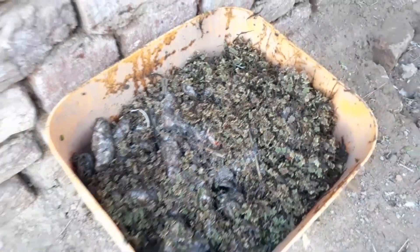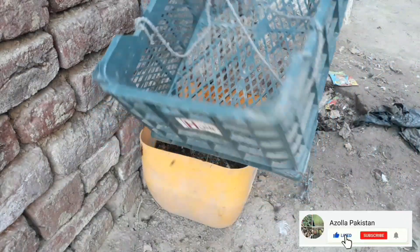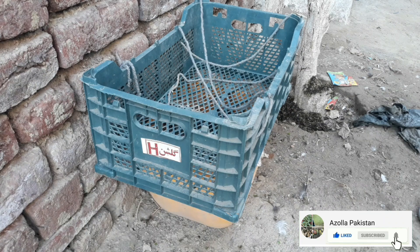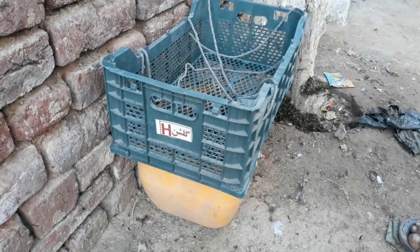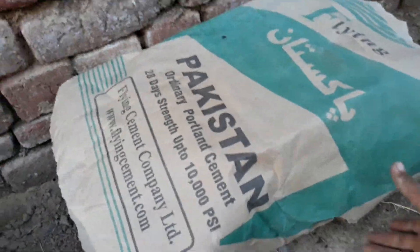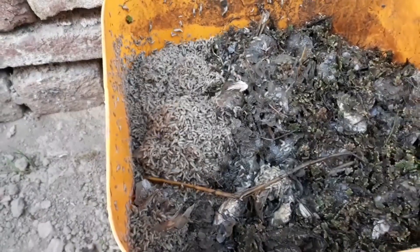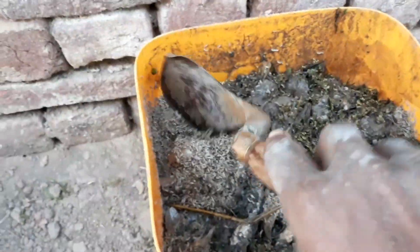We covered this box with plastic with many small holes, so that flies and mosquitoes can lay eggs on the kitchen waste for production of larva. Now let's go to the fourth day and see the larva production. On top of this, almost 20 minutes ago I put a paper so that the oxygen is cut off and all the larva come up.